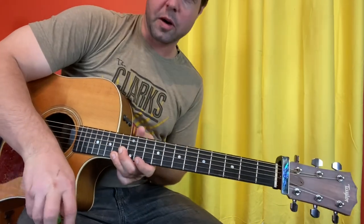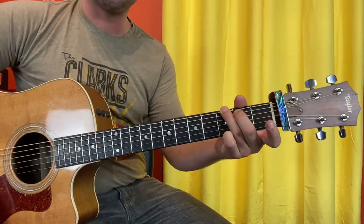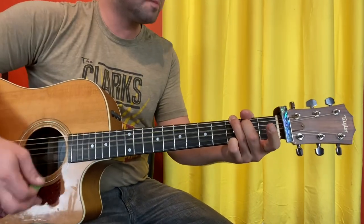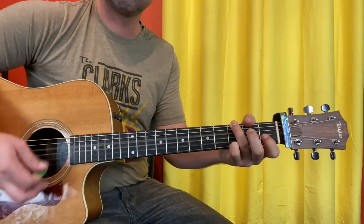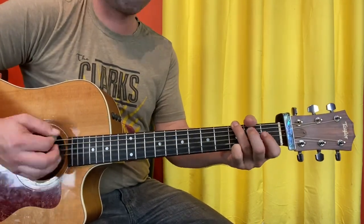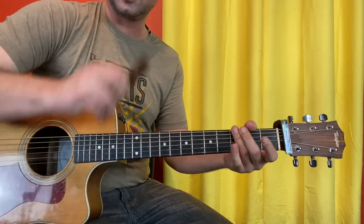If you want to hearken the harmonica solo, play Tom Petty G and reach for the B string 1st fret and the G string 2nd fret. Or you can kazoo it.